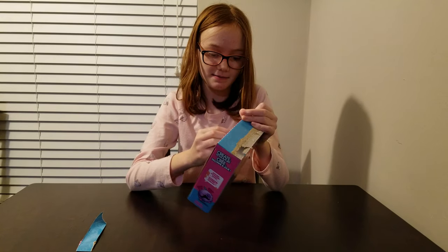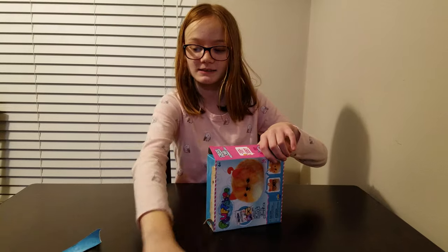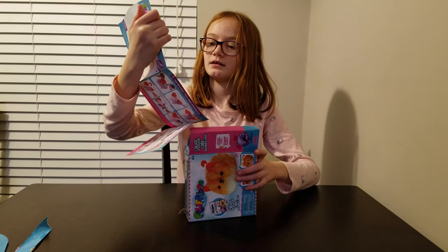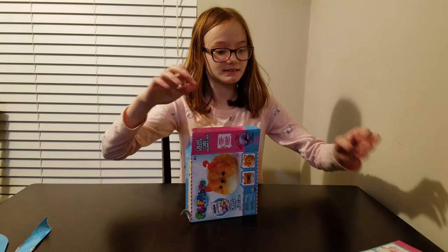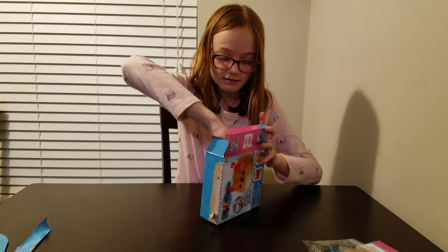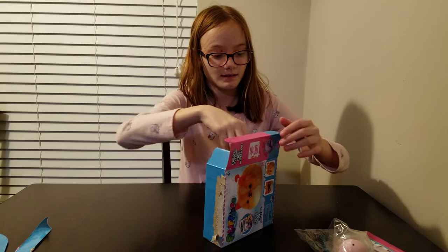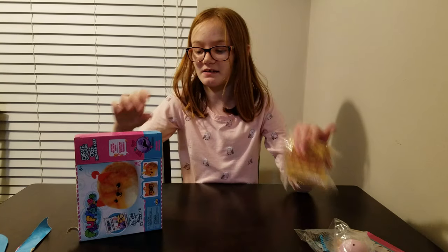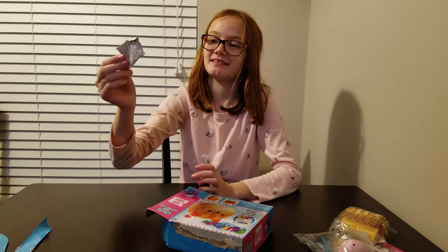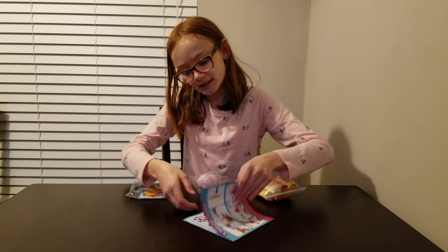There's a little tape right here. So I opened up the box and inside there are instructions, little stuffer things, the body that it's gonna be, some fluffy stuff, and some do-not-eat packets. I have all the parts laid out and we're gonna open the instructions.